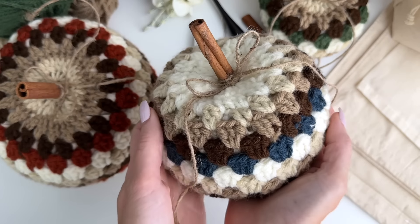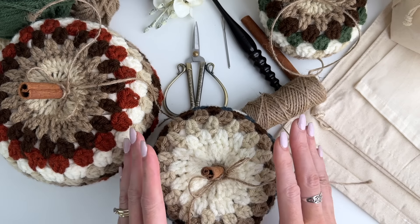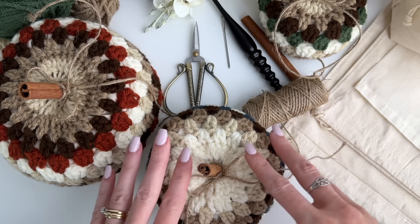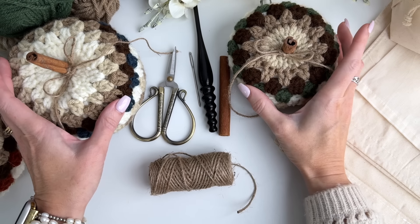Hey, this is MJ and in today's tutorial, I'm going to be showing you how to make our fall granny pumpkin pattern. I'll be showing you how to make the medium-sized pumpkin in this tutorial, but our pattern does include a small and also a large pumpkin.